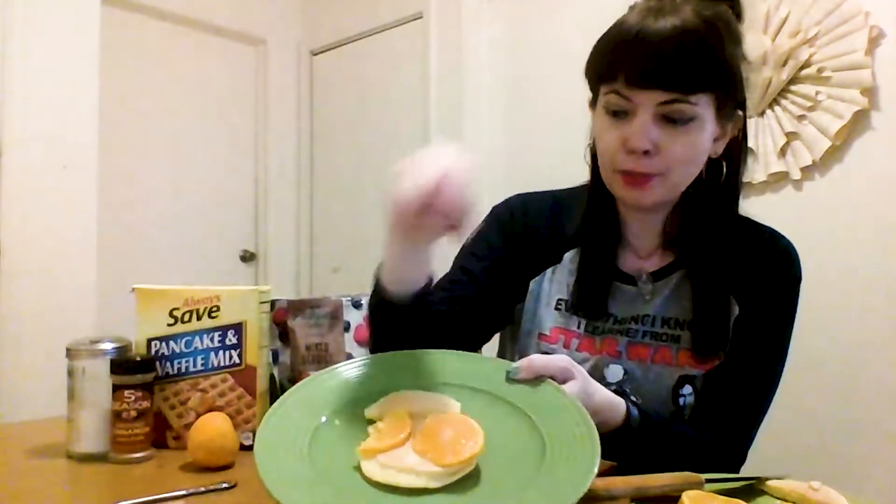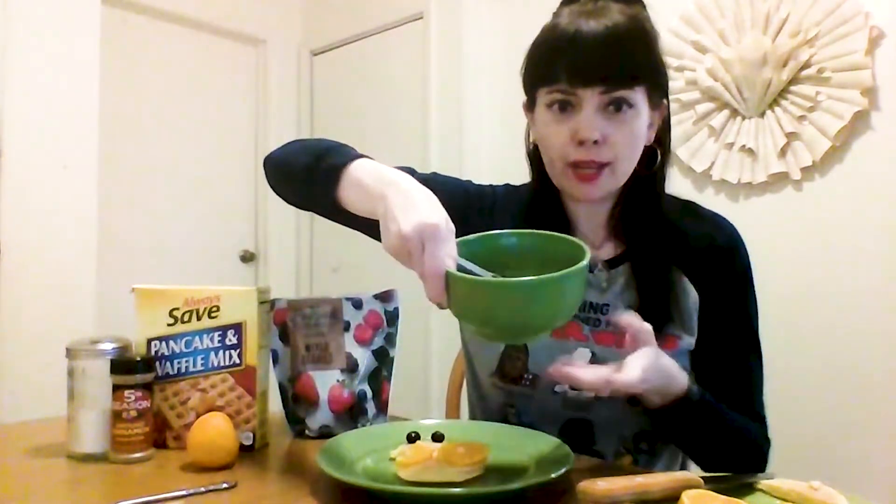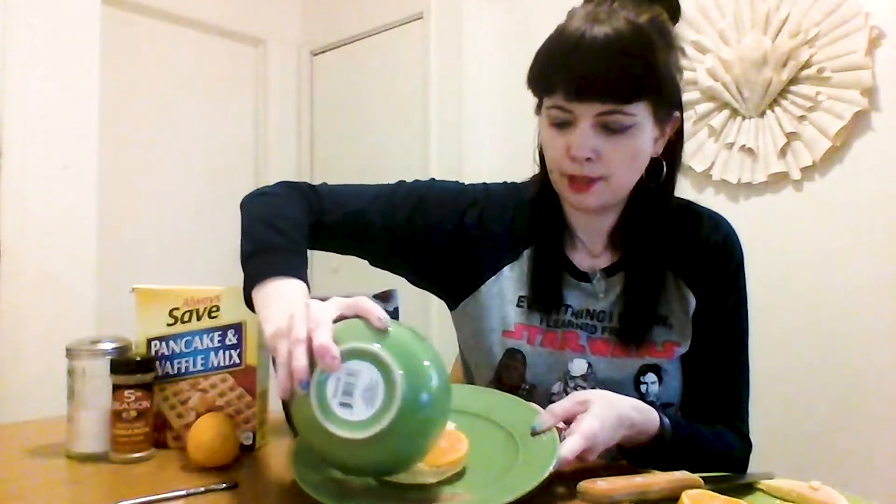What else does BB-8 need? Eyes — blueberries. It's looking good. What does BB-8 like to do? Besides be super cute, BB-8 loves to roll around in the dirt. So you'll take your cinnamon and your sugar, mix it up and stir it in a bowl. I used a couple teaspoons of sugar and one teaspoon of cinnamon — just measure it out to your liking. And then this will be the dirt, so you'll just put it at the bottom, right underneath BB-8. Then you can mix it up and eat it with your pancake too.